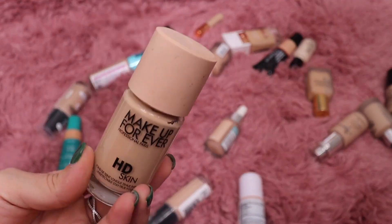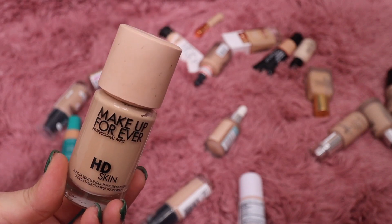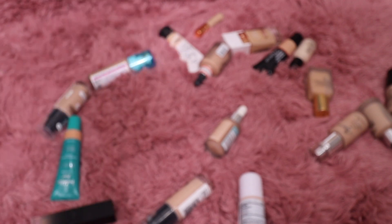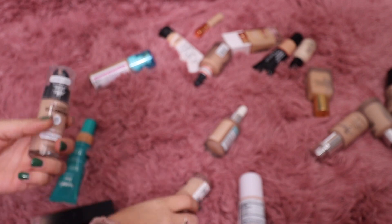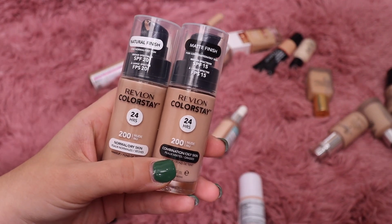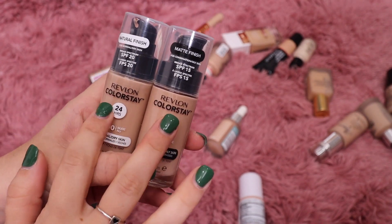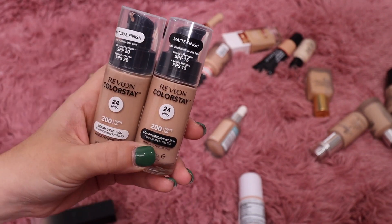This one from Makeup Forever — I feel like a lot of people loved this one and I didn't love it but I did like it, so I'm going to keep it. This is really nice from Revlon — I don't know if you guys have tried this one. This is the Natural Finish Foundation. It comes in two different finishes: matte and natural.